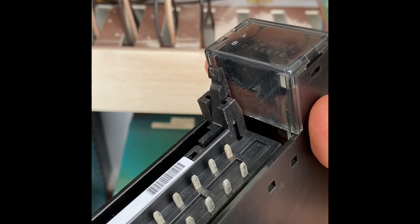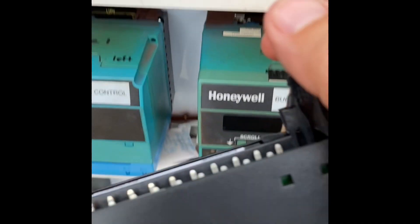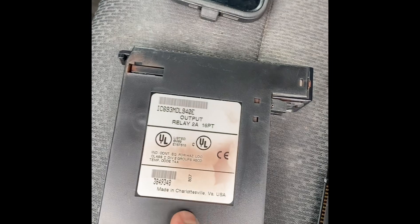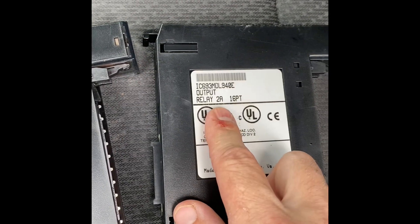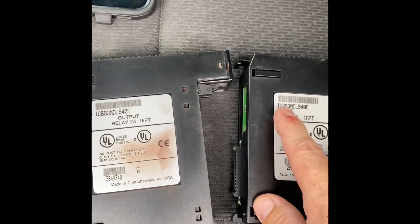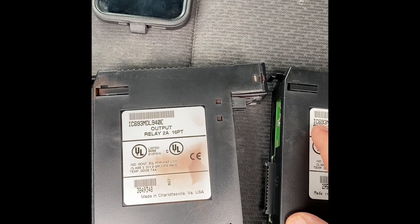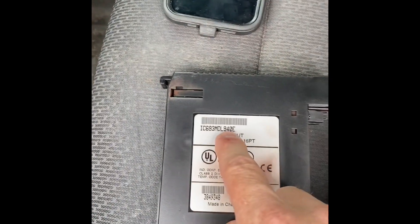It's kind of hard to do with one hand, but that little lever right there snaps it in. This is the old output card — this number right here has to match the new one. So IC693MDL940E — 940E.